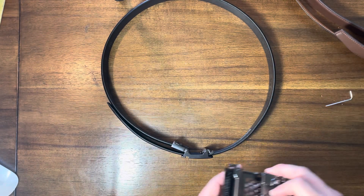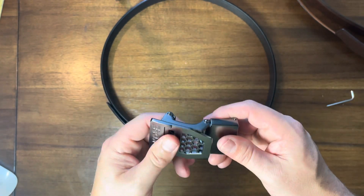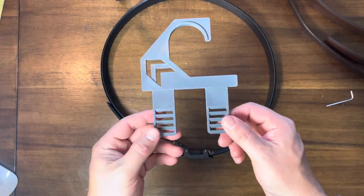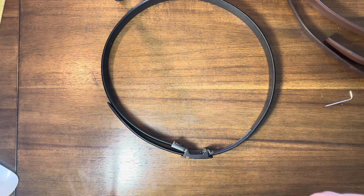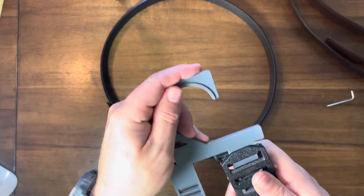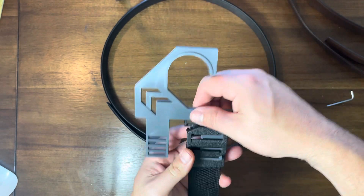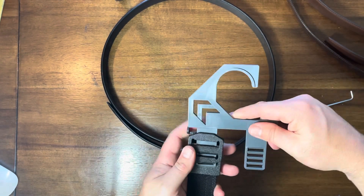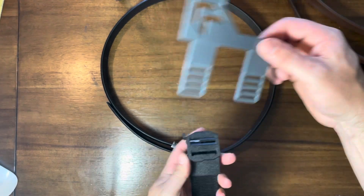They've got black leather and brown leather, with different styles of buckles — you can swap them out if you want a change. One of the coolest accessories is this belt hanger. Belts are the worst thing to hang up in a closet. With this hanger, you use the buckle to secure the belt on it, and your belts hang nicely. I always use a regular hanger and they just fall over the bar, so this is really nice. I need to get another one.